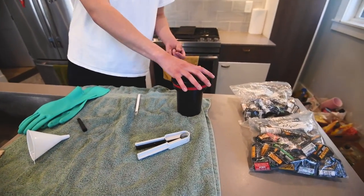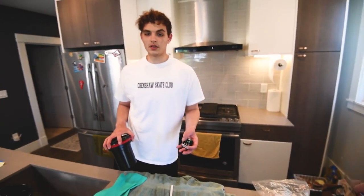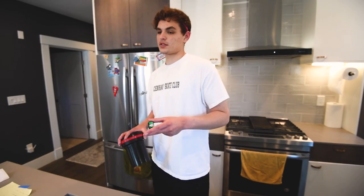I'm going to put my film on the reels in my bathroom — just turn off all the lights, make sure there's no light coming in, put them on the reels, and then I'll meet you back here to actually start the process.